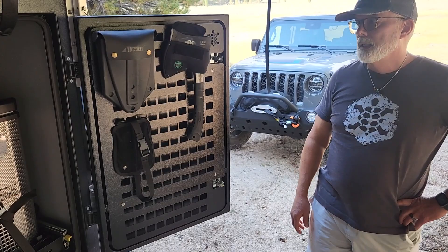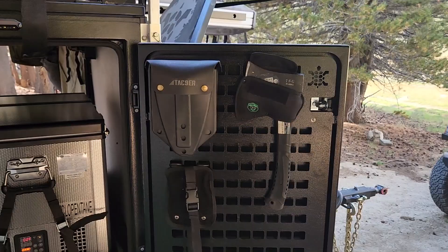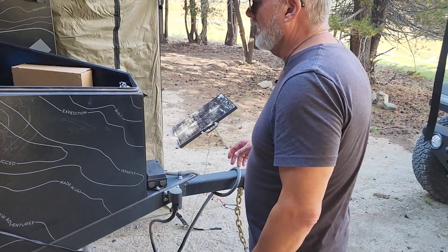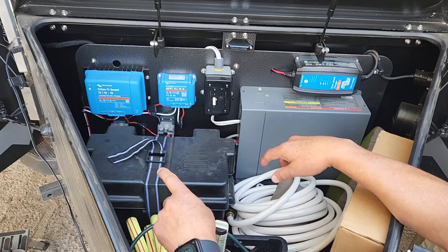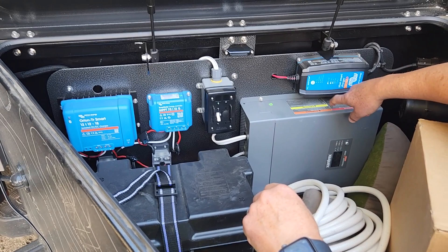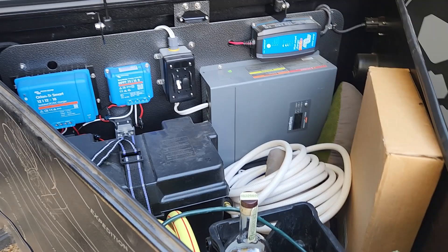Coming around to the nose box, I had them put in Molle panels so I can hang all my Molle-type accessories — I haven't fully populated them yet. The panels are aluminum. Inside the nose box is basically all the electronics: a 100 amp-hour lithium-ion battery, a Victron Energy DC-to-DC solar controller, an isolator for the 110 plug in the kitchen, a 110 charger, and a 2,000-watt Xantrex inverter. I also use it for storage — I throw my backpack in here.